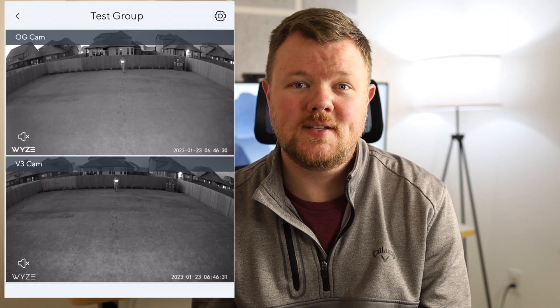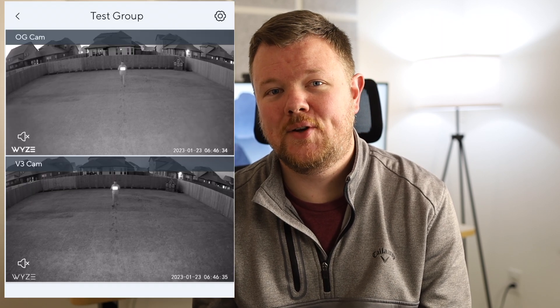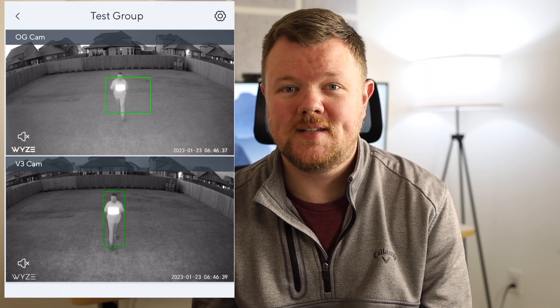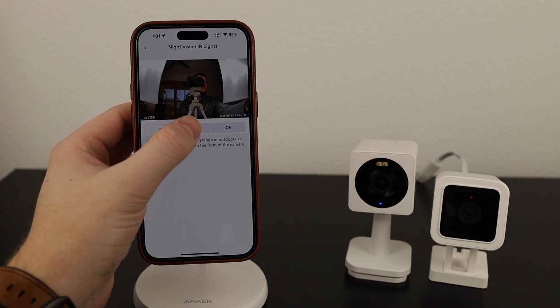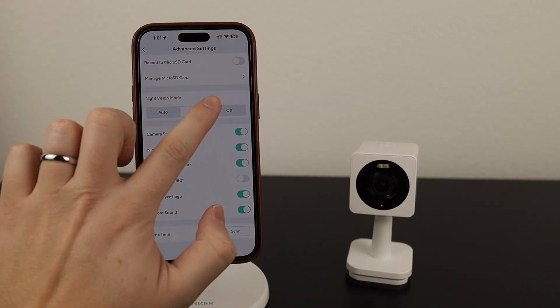Despite the V3 and the OG camera quality being very similar during the day, it's a different story at night. If you have the spotlight turned on, you'll get really good clear images out of the OG at night, but if the spotlight isn't turned on, I found that the image quality isn't as good at night as it is on the V3. I think this has something to do with the sensitivity settings — on the V3 you had multiple options for night vision being close and far away, whereas on the new OG camera that doesn't exist.